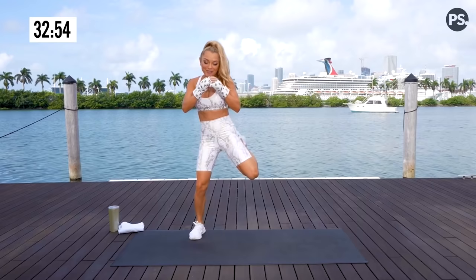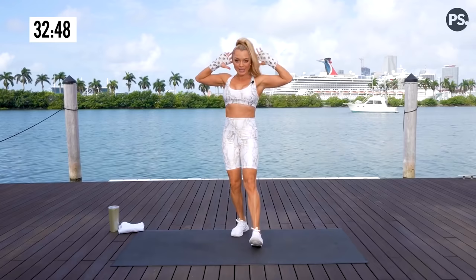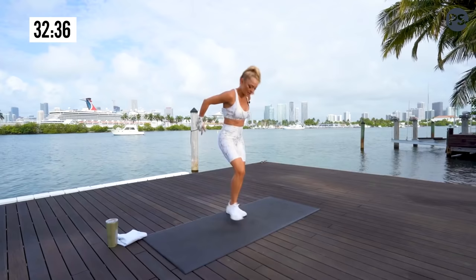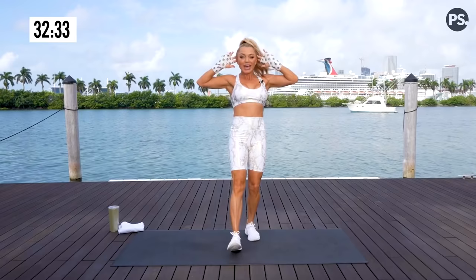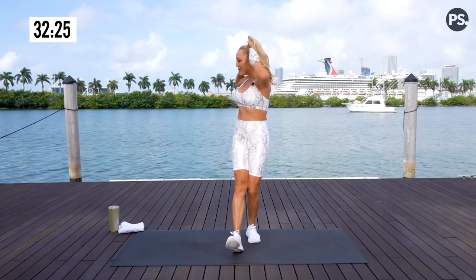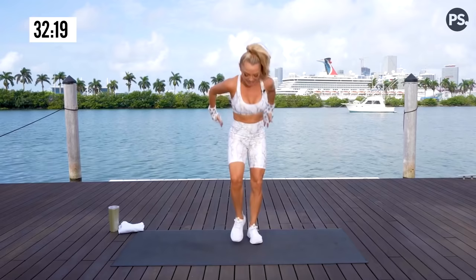Here we go. You're going to scoop. Place your hands behind your head. Rotation towards that same leg — whatever leg's forward, that's the direction you're going to twist. Stretching out your hamstrings, your calf, your glutes. Continuing to fire up your core and stretch out that back. Toes up towards the ceiling. Scoop. Hands behind your head. Twist. Reset. Beautiful.